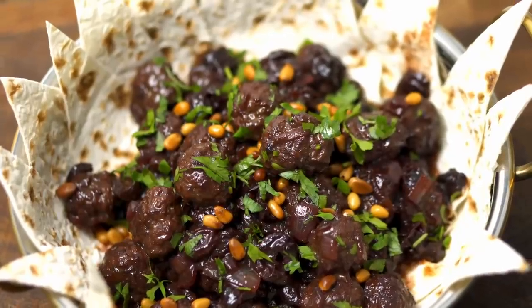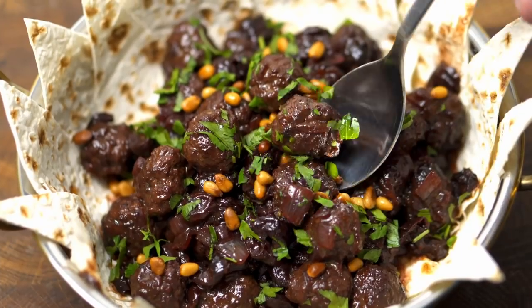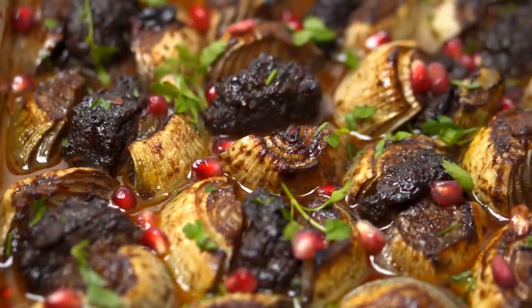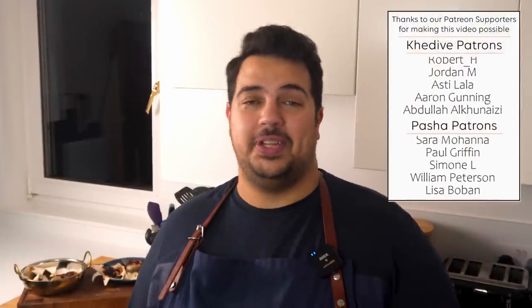Now let's see which dish I liked more. That was not what I was expecting — the flavour on both those kebabs is mind-blowing. The cherry one is packed full of sweet and tart flavours that go perfectly with the meat, making it ideal for winter. The onion one is amazingly sweet — it's kind of like an onion jam around the kofta with a fruity pomegranate tang. If you love sour and tangy fruits, you'll love these kebabs.